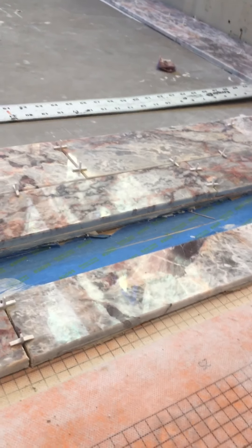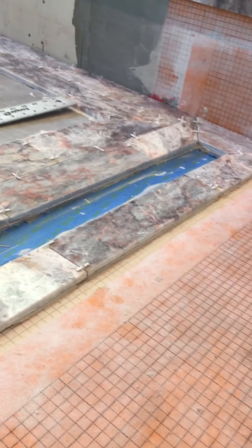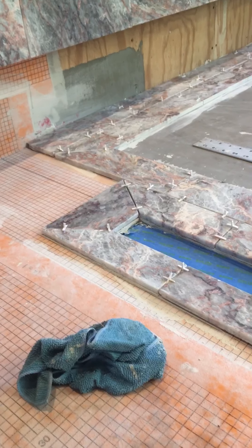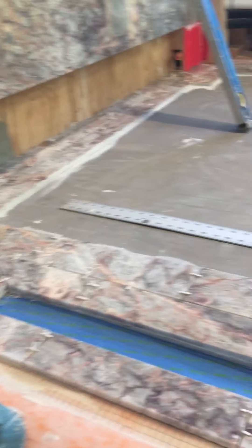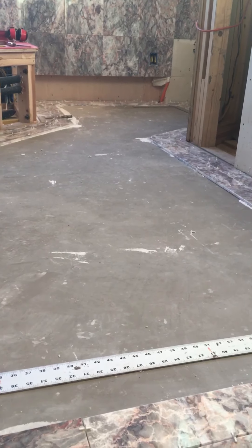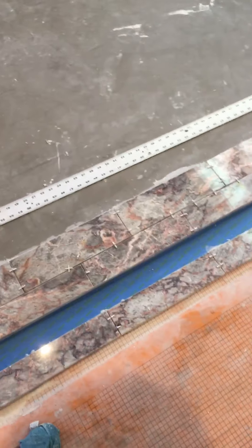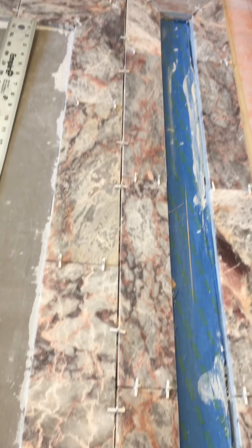Just a quick one on the border — we just finished cutting it all in, dry fitting it, and we insetted it today. Now we're going to let this set up good and then we're ready to come back in Monday to do our field tiles and the shower. That's how it ended up looking — there's your room border around your drain and your border around your room.